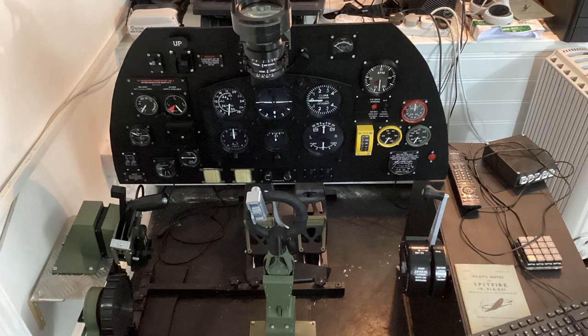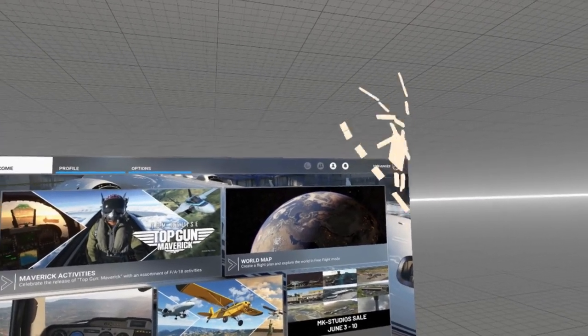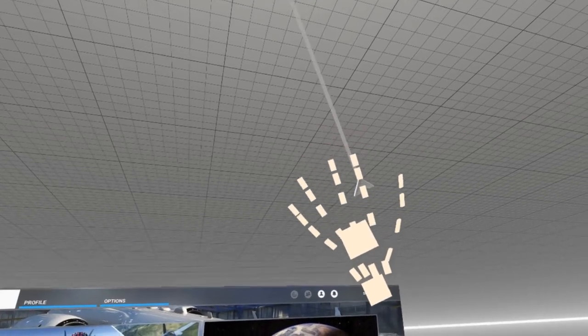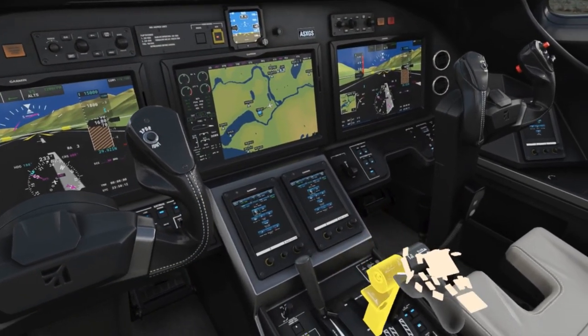Whatever setup you have, there's one thing I felt we still needed to get things just right, and that was a better set of measurements of where the controls should be relative to your flying seat — or more likely, office chair. I'm thinking about the next big development for virtual reality flight simulation, which surely must be a reliable and effective solution for hand tracking.